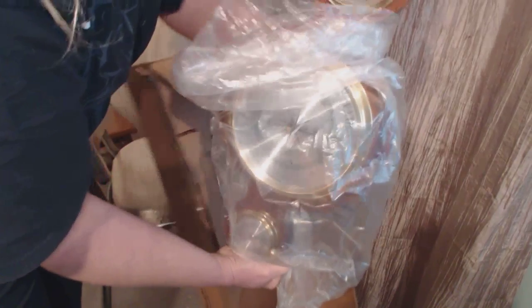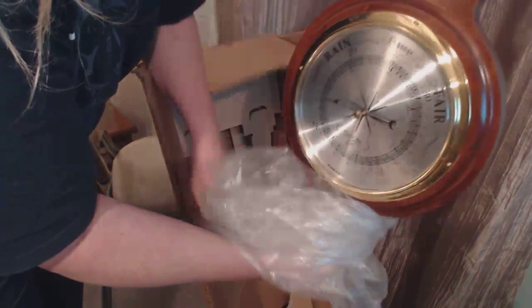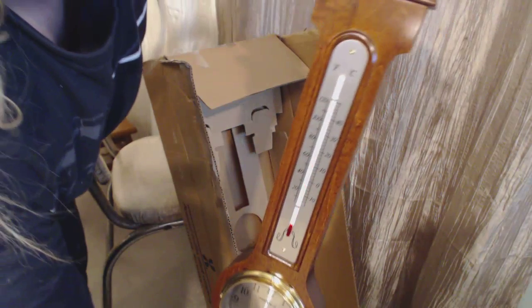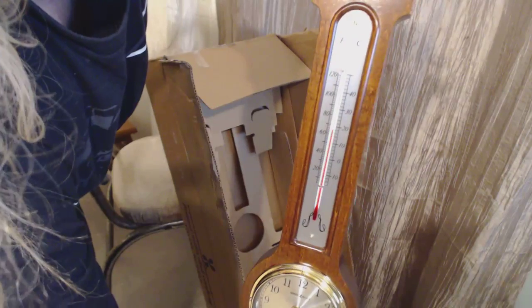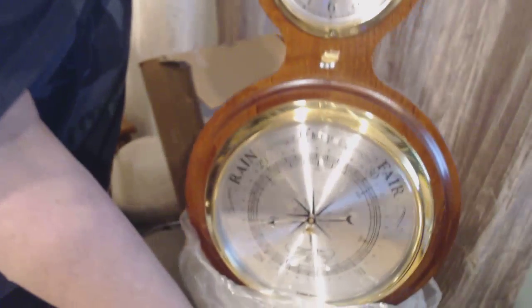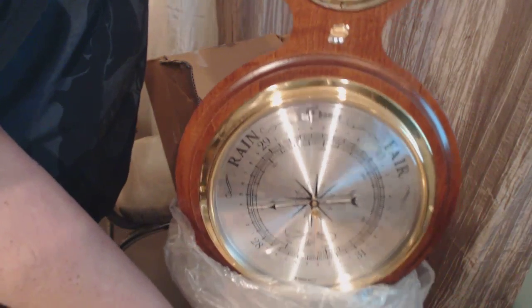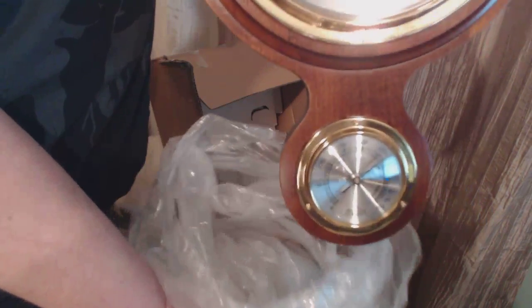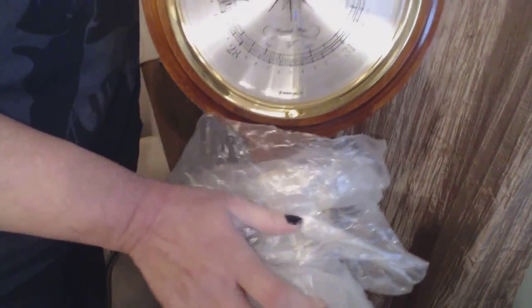It is very beautiful. It has a temperature gauge, a clock, and a barometer. My dad was always obsessed with things like this, so I guess that's why he liked it.